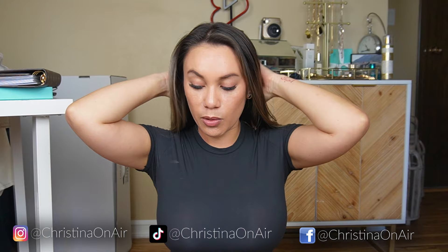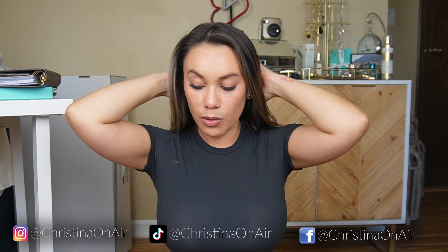If you were interested in the tee, this is the Skims Fits Everybody tee shirt. I got it in the onyx color, size small — absolutely recommend it. It is so comfortable and it just looks great. I will link everything I mentioned down below along with my size so you have a reference. If you have any questions, leave them down in the comments and I will get back to you. Otherwise, I will see you in the next video — bye!